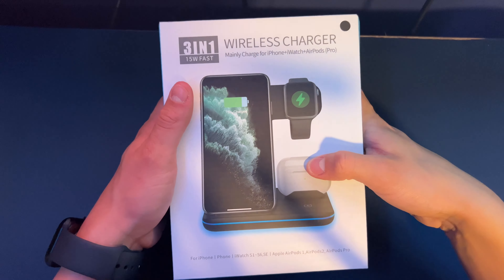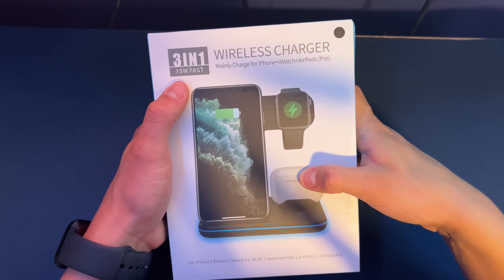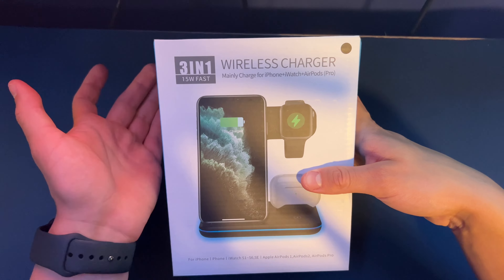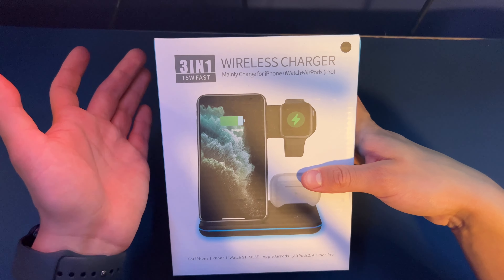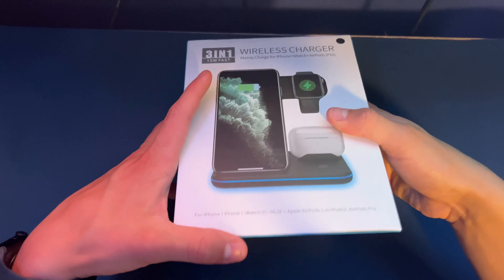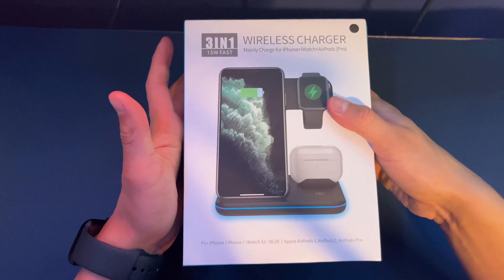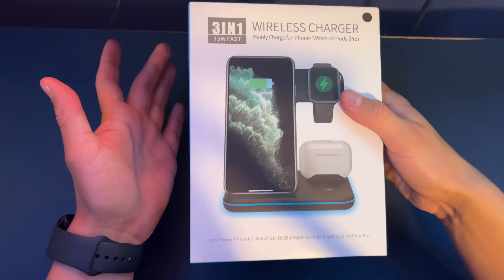So this charger is apparently fast. 15 watts isn't that fast to be honest, but it's somewhat a good amount of wattage to charge your phone and your Apple Watch and AirPods. I will be unboxing this and then putting it to the test, showing you guys some videos and shots of what it looks like on my desk.